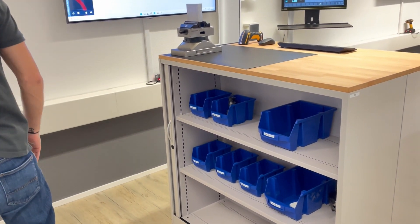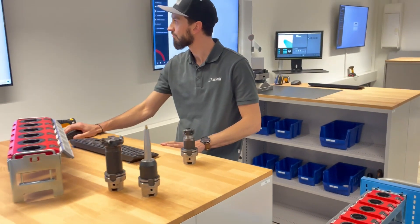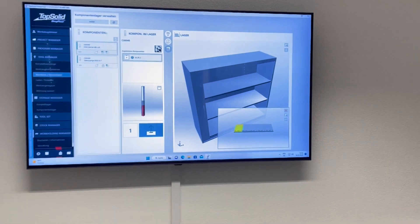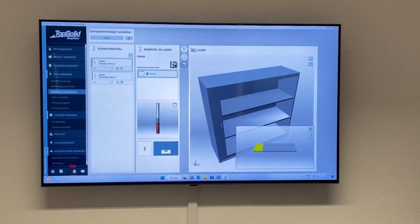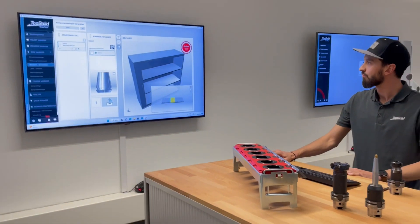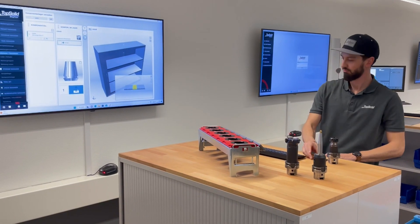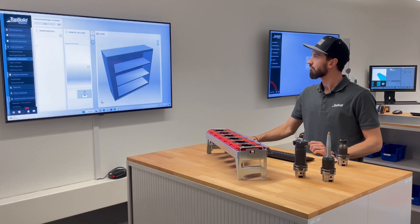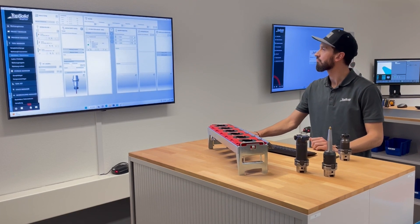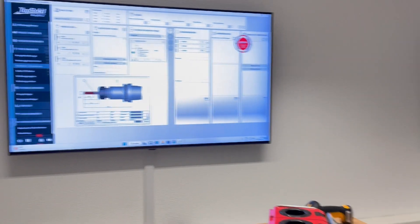When the components are removed, they are also booked. This means that Ruedi removes the component and posts the number of items removed. Shop Floor thus knows the current stock, the stock in circulation, and the affiliation of the components to the complete tool. Furthermore, tools and components can also be traced back across all ISO files. As soon as Ruedi has picked and booked all the components, he is ready to assemble the tool. TopSolid Shop Floor shows him the detailed drawing including the parts list — completely digital and always up to date.